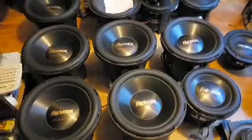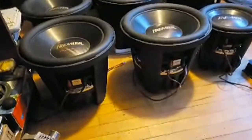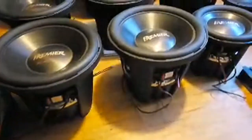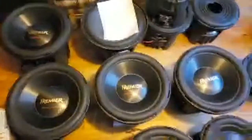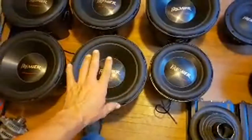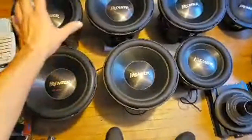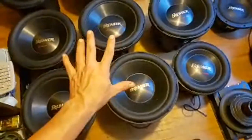This is what I'm going to be building with — super rare Pioneer Premier 15s. For the 12-inch model they made thousands, but the 15s — they didn't make very many. I've heard rumors that as few as 50 subwoofers were made. And I have seven of them right here — so if there were 50 of them, I have almost a tenth of all the Pioneer Premier 15s that were ever made.